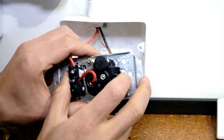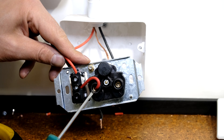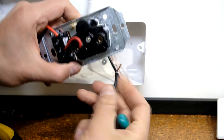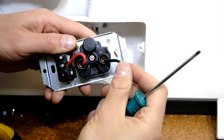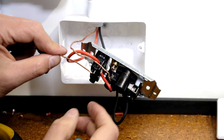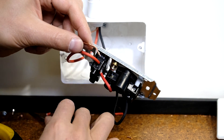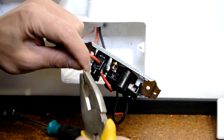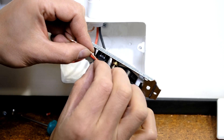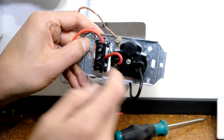First insert the live into the switch side — that's the live going into one terminal of the switch, with the switch output going to the live terminal of the plug, which was pre-wired. Now install the neutral: it says N and the black wire is neutral. For the earth, your earth may be solid core but in this case it's multi-core, so use pliers to keep the wires together. The screw must not separate them.